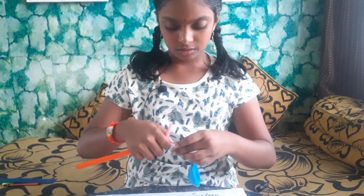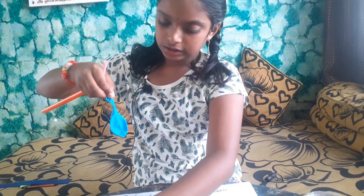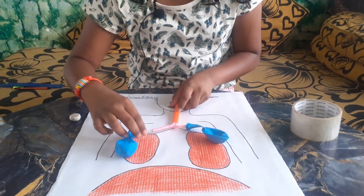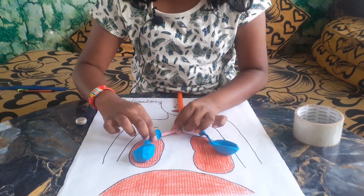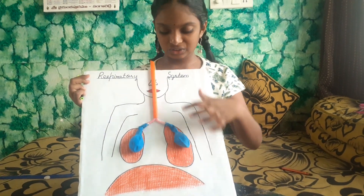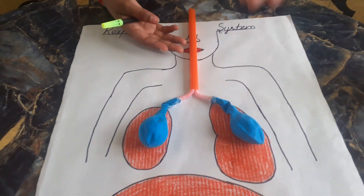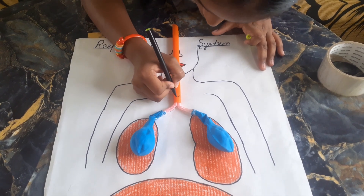Before attaching, take the balloons and just take some tape and stick it here — both the balloons — and keep it in this way. After completing sticking the balloons and the big straw, this structure should look like the windpipe. So I am using a marker or sketch to draw it like this.